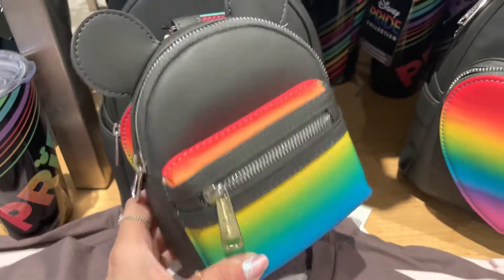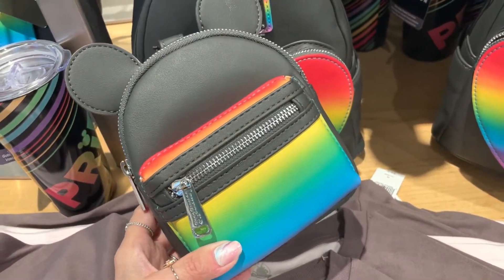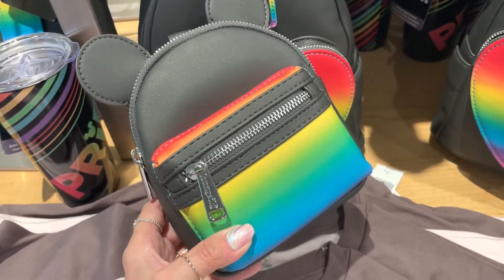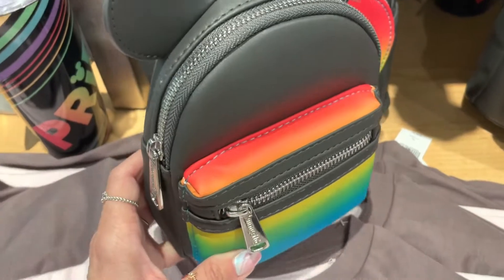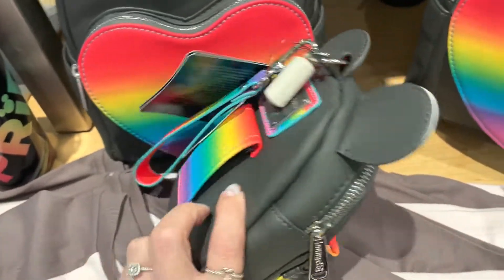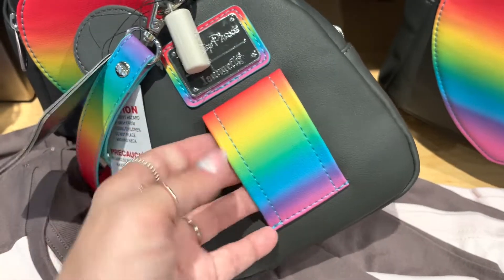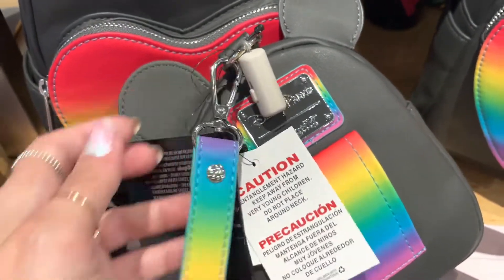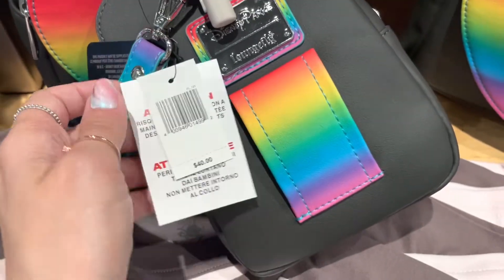Now they also have the little wristlet. The wristlets kind of get a bad rep — everybody says, oh my gosh, they're so cute, but they're not very functional. You guys, I can fit so much into one of these little wristlet bags. They're like little magic bags. So this one has the rainbow — it's kind of an abbreviated version, but all the colors are there. On the back, you have this little loop — you can put your belt through it and it becomes a hip pack, or you can use it like a wristlet. The wristlet strap is detachable, so you can always put this on a key chain too if you're using it as a hip pack. And the little wristlet bags are $40.